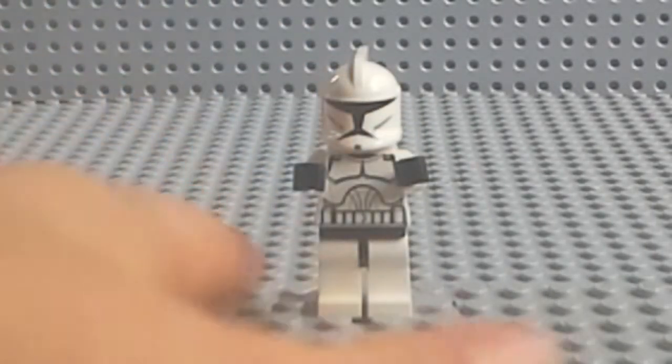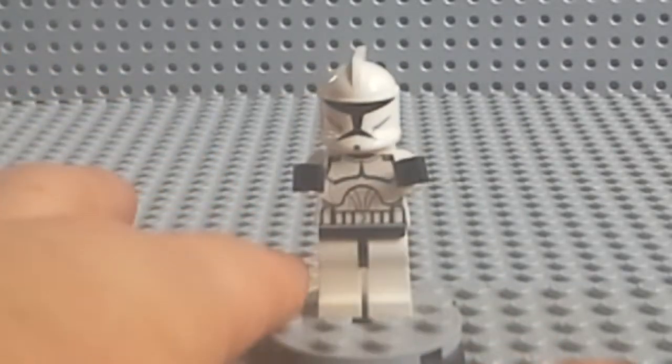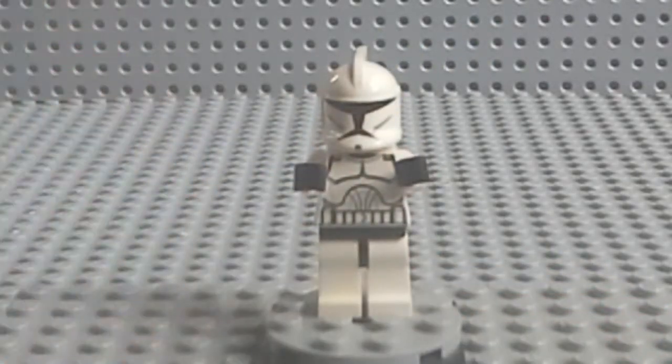Next up, we have just the regular plain Clone Trooper. There's not much detail with him, so you've just got your Clone Trooper.